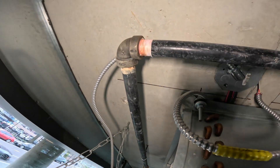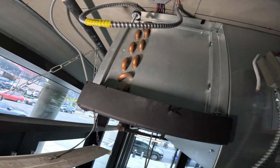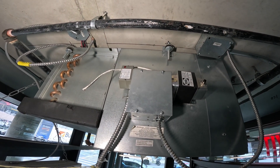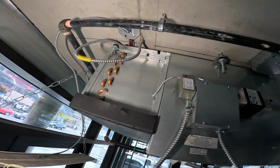Oh nice, they put a sprinkler pipe in the way in case you ever wanted to put a duct in. Forget about putting a duct in here — you've got a sprinkler pipe in the way. You're gonna have to redo that if anything.